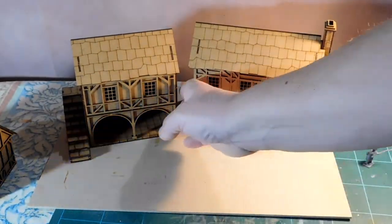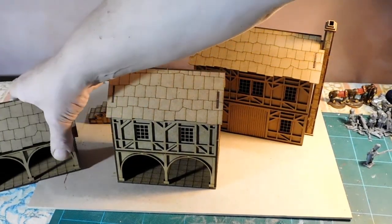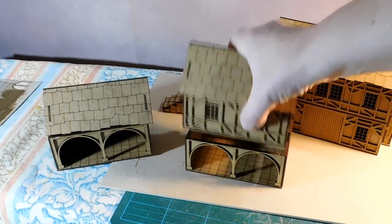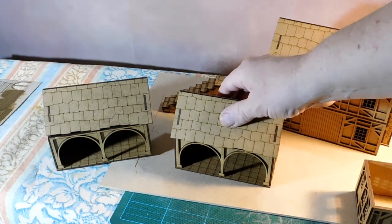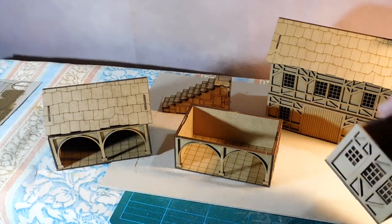Now if you look at it — I'll just move the camera around a bit — that's the same building. So as you can see, we've got two barns, but what they've done is added a top floor.